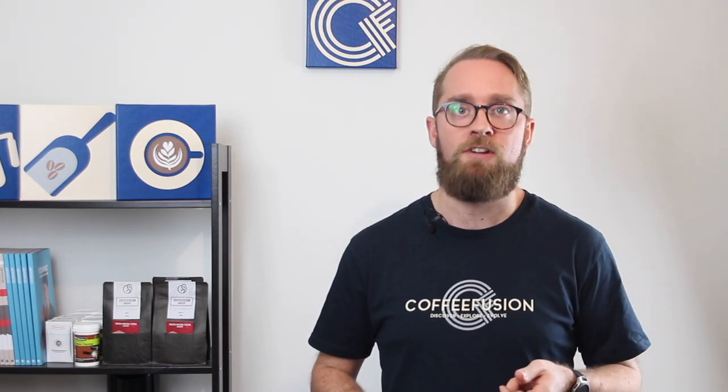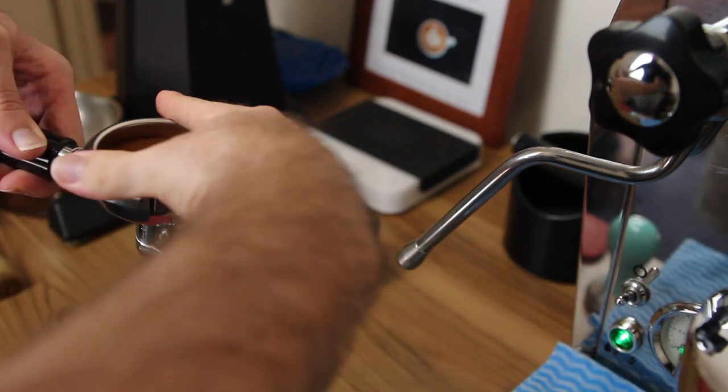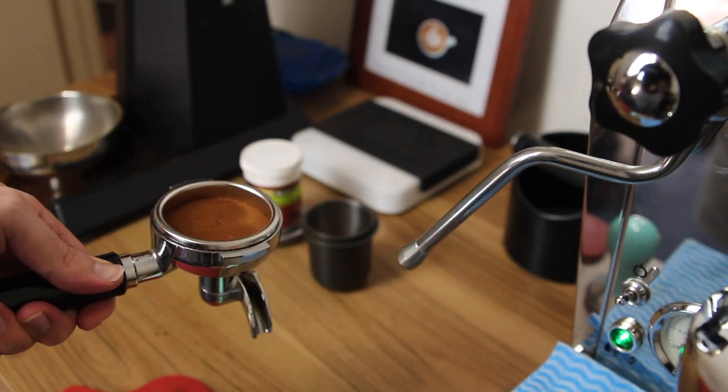When you dose for your next extraction, after you've tamped, always wipe the top of the basket and wipe the lugs so that when you insert the portafilter there are no coffee grounds ending up around the group.